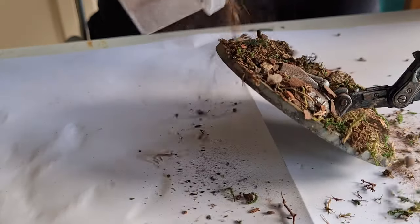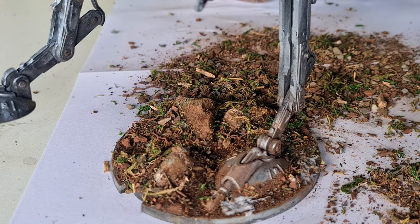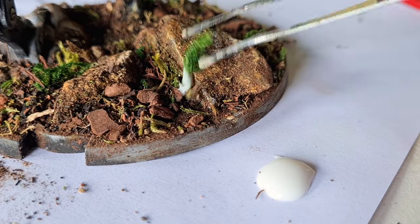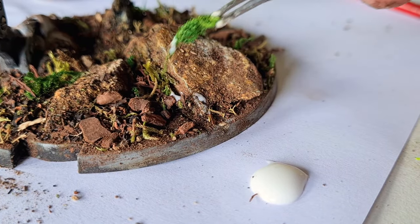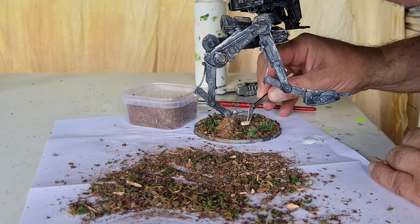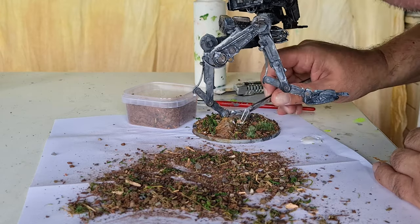Now we just drop on the crazy good basing material on regular PVA. I wanted it a little bit thicker on some parts, and then I had the idea to take some of those nice mossy parts and set them in there standing upright. I also added some tufts - there are some small wood bits and pieces in the mix, and I wanted to place some of them on purpose. Most of it is chaos, but some is intentional.